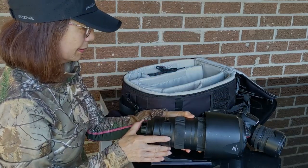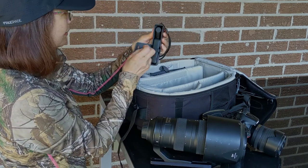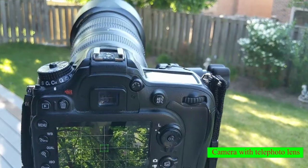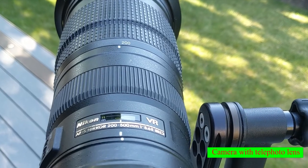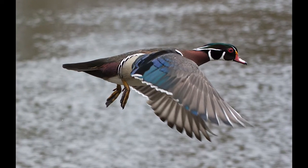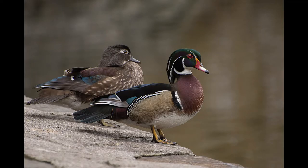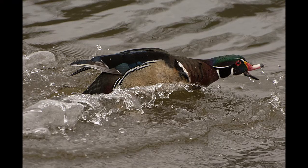A telephoto lens of 200 to 500 millimeter and an Osmo Pocket, which is handy to use everywhere. A telephoto lens with at least 500 millimeter is good for bird photography. You need a tripod as hand holding a heavy lens to film birds in flight is not possible all the time. Sometimes you need to adjust the tripod closest to the ground to film birds in water.